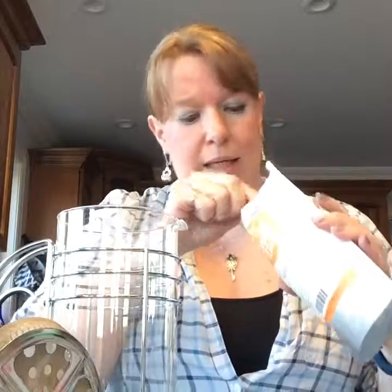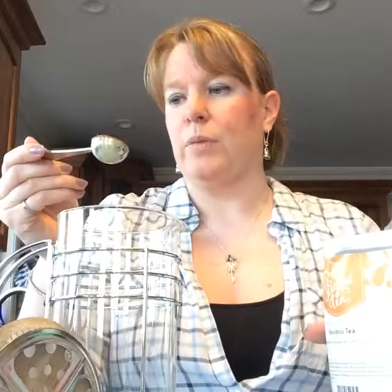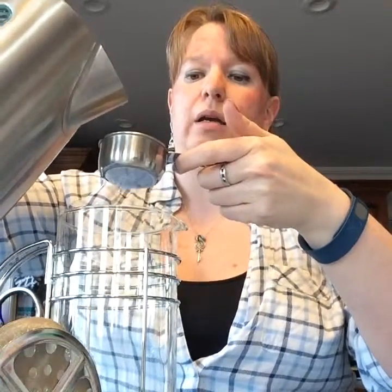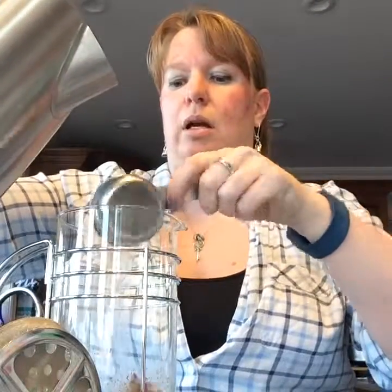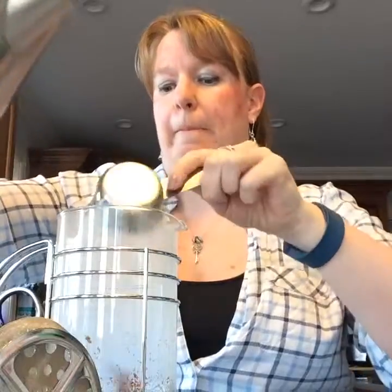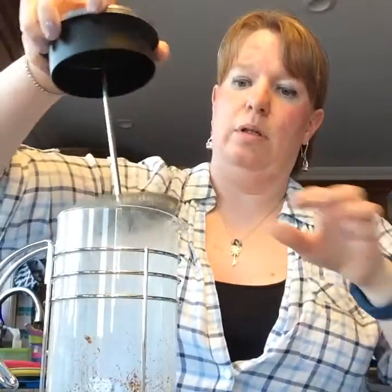It says add one teaspoon of the latte mix, so I use our perfect cup spoon and pop that in there. I like to measure things because I'm a little particular. Then you add half a cup of hot water — I've got a quarter cup here so I'll just add two of those.